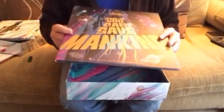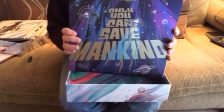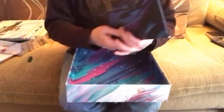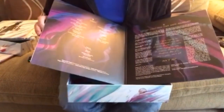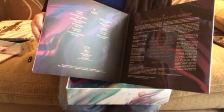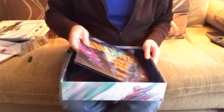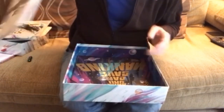Last but not least, we've got the non-Discworld one — Only You Can Save Mankind, the Johnny Maxwell trilogy. Game player on the back, cool purpley-black designs. All in all, a pretty snazzy looking set of discs.